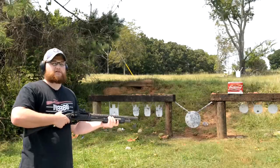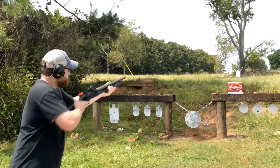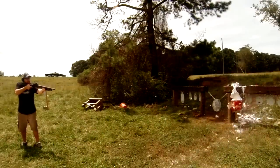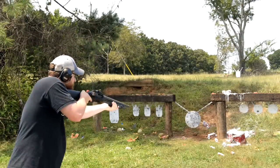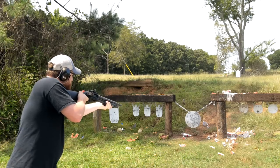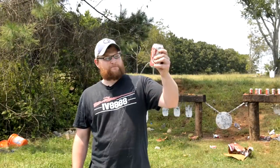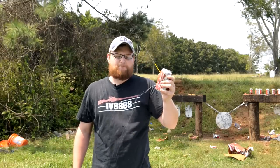We're going to pay homage to the beer gods today with some number four buckshot. Mmm, that smells good. This one's taking a hit. Putrid.